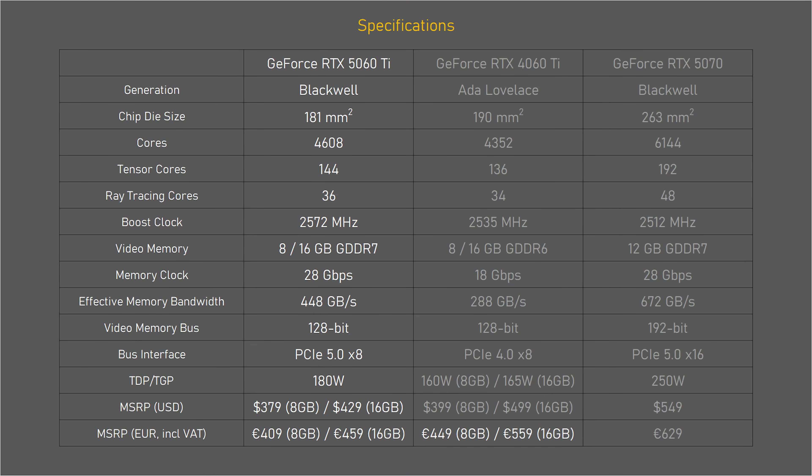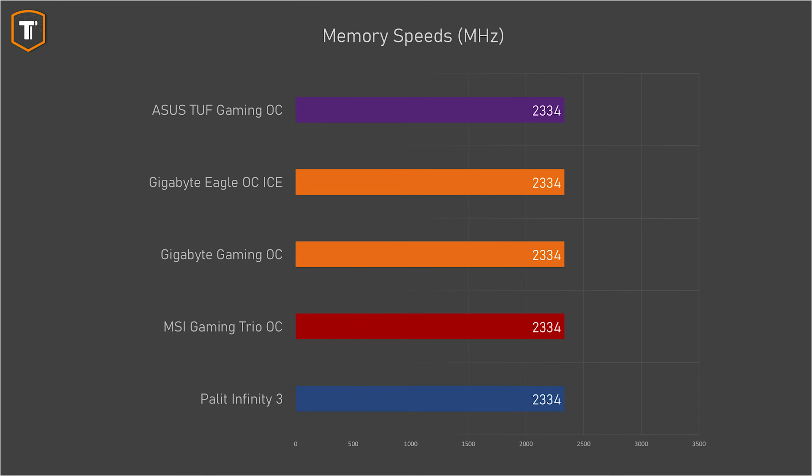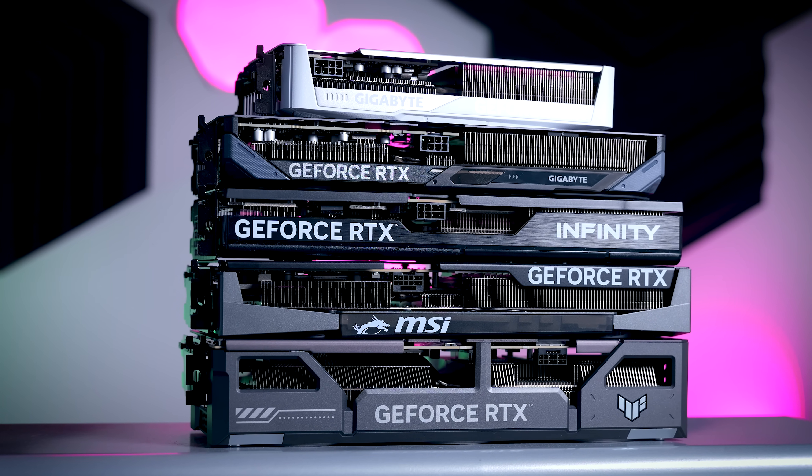The standard boost spec of the 5060 Ti is 2572 MHz, but every single card boosts a lot higher than that. The boost numbers vary depending on the game, but they were all sitting in the 2700 to 2800 MHz range. Memory speed is exactly the same on all models, so none of these cards have overclocked memory out of the box. Using the Palette Infinity 3 as a baseline, the Eagle OC was just under 1% faster, the MSI about 3.5% faster, the Gaming OC around 4% faster, and the Tough Gaming OC from Asus was the fastest with a 4.5% gap. These differences are not huge and you probably won't even notice 4.5% while gaming, but it is a nice bonus.